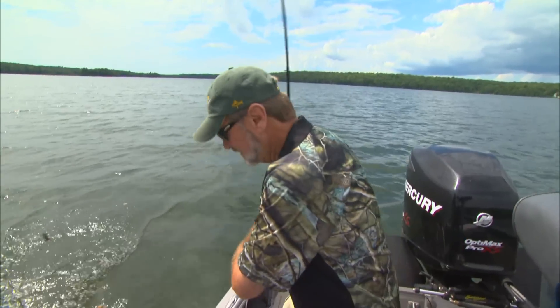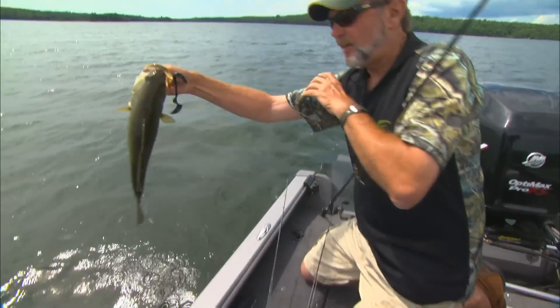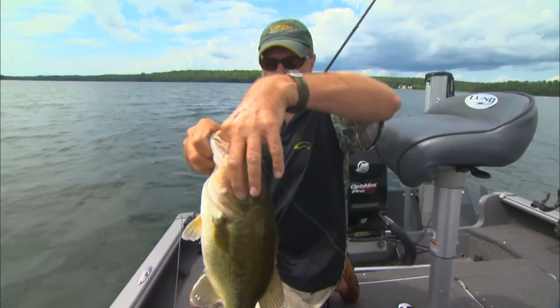This is what I like. This is what summertime deep-water bass fishing is all about. I think yours is a little bit bigger than mine, but it ain't bad. You get out on these deep-water humps at this time of the year, and you can really whack some of the biggest fish in your entire life.